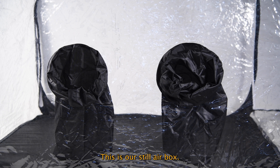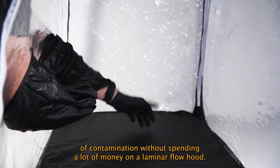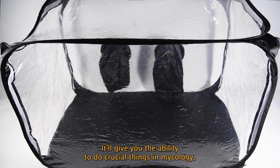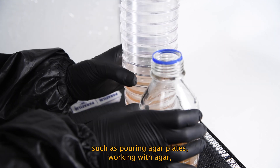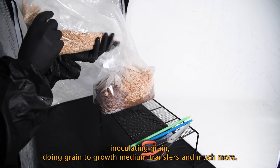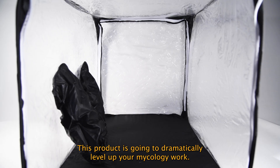This is our Still Air Box. This is the perfect product for any home grower who wants to decrease their chance of contamination without spending a lot of money on a laminar flow hood. It'll give you the ability to do crucial things in mycology such as pouring agar plates, working with agar, inoculating grain, doing grain to growth medium transfers and much more. This product is going to dramatically level up your mycology work.